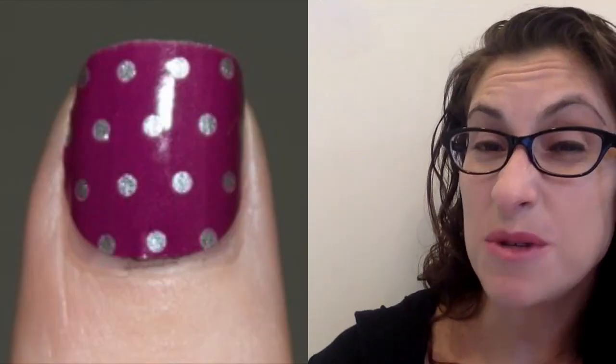Hey there, Jen Brick here, your Jam Girl, and I am back with some more tips so that you get a great jam-a-cure. Do you struggle with your thumbs because the wraps are nowhere close to the thumb cuticle that you have? Do your thumbs look like this when you put your wraps on?